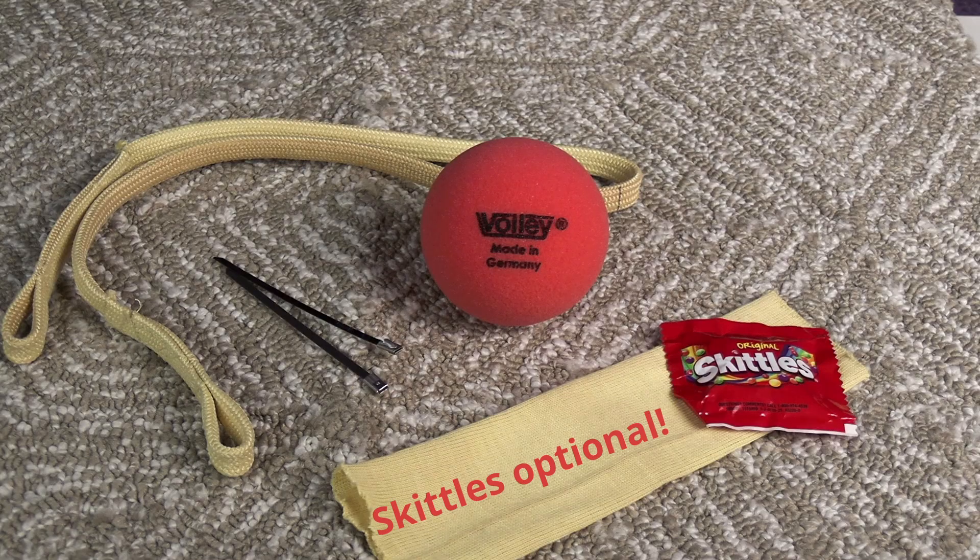Hey everyone, welcome back to the Rocketeer. Have you ever had your beautifully finished rocket ruined by a zipper? You know what it looks like — it's terrible. I have a product by Giant Leap Rocketry that I put in my new rocket here, Sugar Express, and it is called Zipper Insurance. They call it the Fireball. Let's take a look at it and see how it might help you.